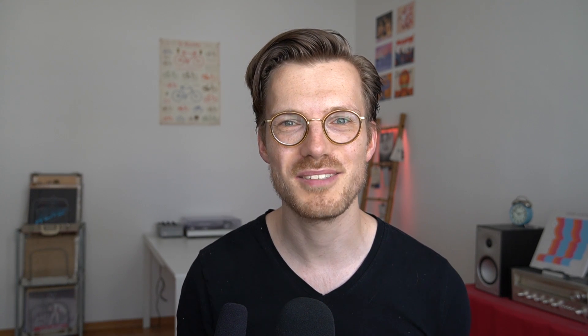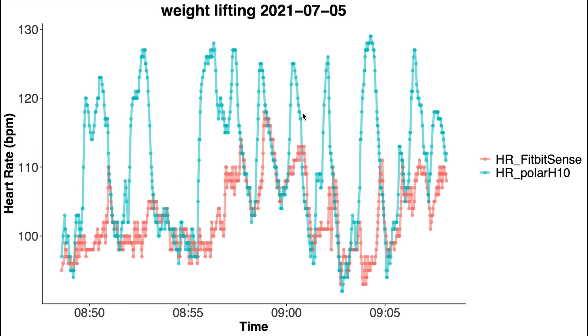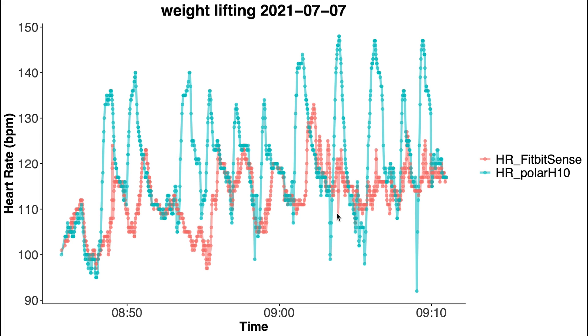Finally let's look at the results for July 2021. The first session again shows pretty bad agreement — it can track the overall patterns in my heart rate but doesn't pick up on any of the peaks. We see the same for the second and third sessions. So for weightlifting there does not appear to be any significant improvement over time with regards to heart rate accuracy. Overall for weightlifting the results are pretty bad for the Fitbit Sense, though this is true for almost all wrist-worn wearables I've tested.